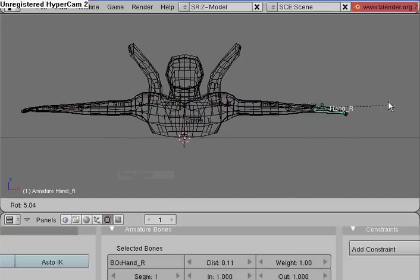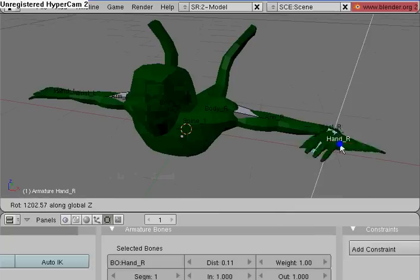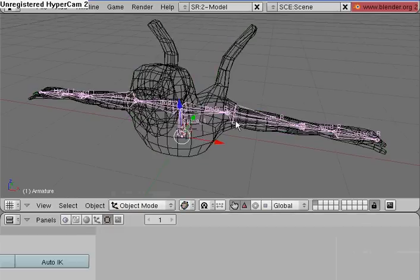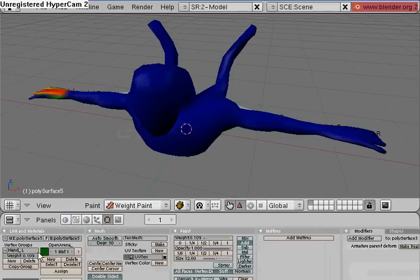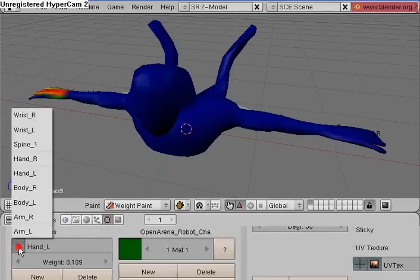So now when I go into Pose Mode, the hand isn't coming with it right now. To fix that, select the mesh, go under Weight Paint Mode, zoom out, and go under Edit, Vertex Groups. This is what Vertex Groups are — they're a group of vertices, basically.